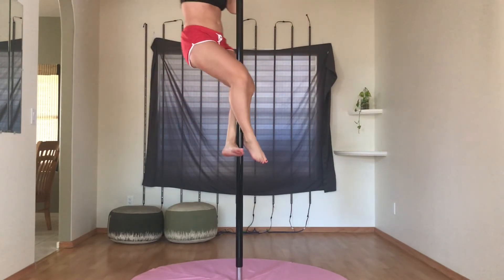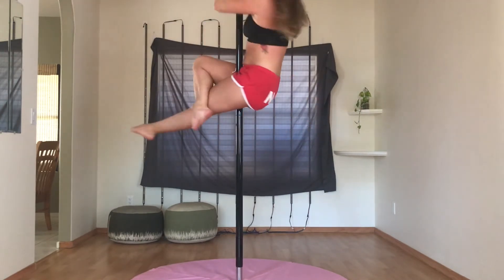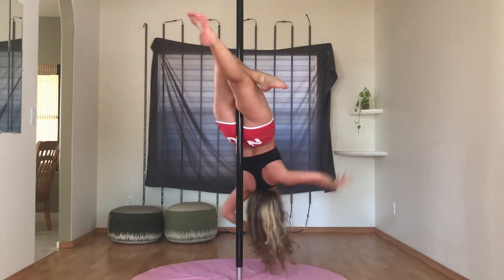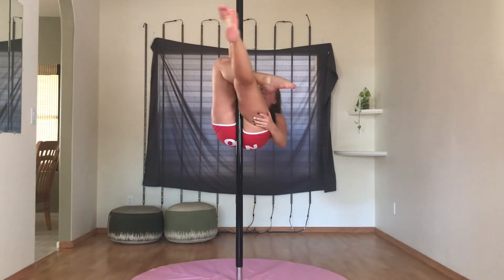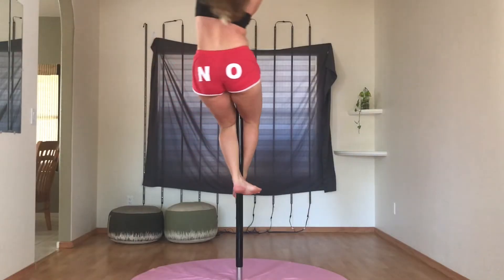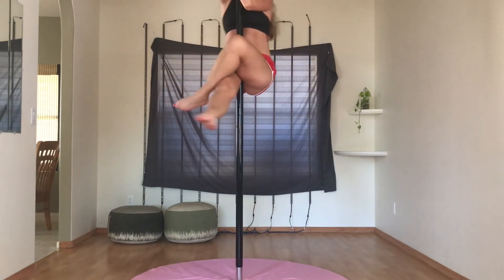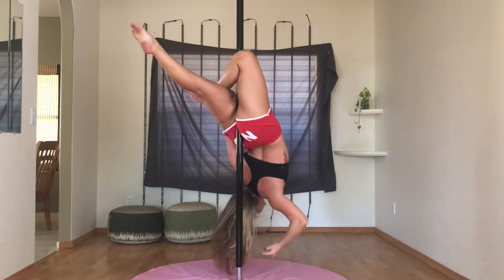Here's something cool. I finally worked up the courage to try a hands-free layback slash cross-knee release and it was terrifying! Here you're seeing me try it on the other side, but it was not feeling as secure, and I do want to honor my healthy sense of fear for my life, so I kept my hand on my foot. And that is totally okay.